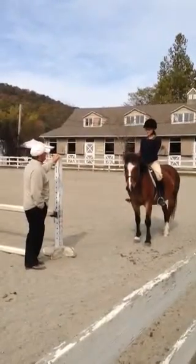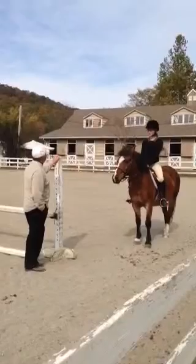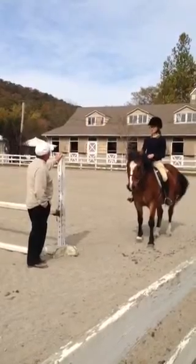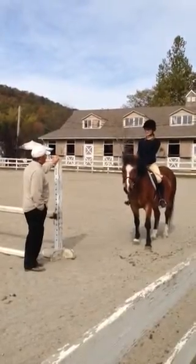I used a different expression when I talked about the canter that you need to jump. One of the words was short. And what was the other word? Short and active — you need a short, active canter.